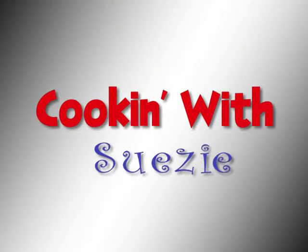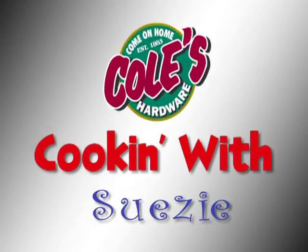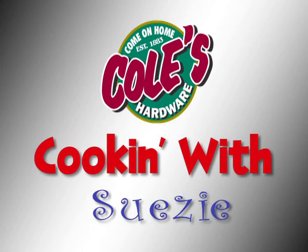It's time for Cookin' with Suzy, brought to you by Kohl's Hardware. Kohl's Hardware, we're located in your hometown.